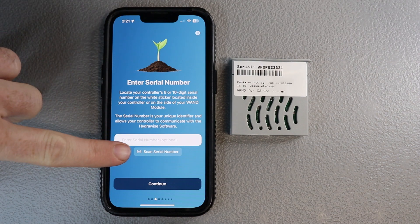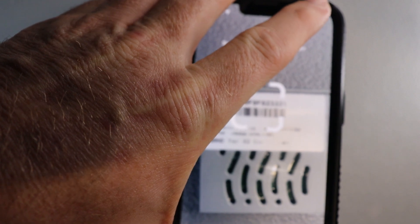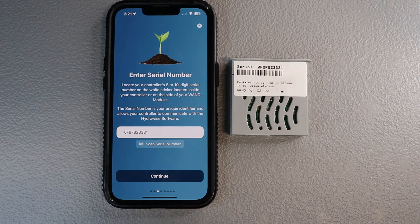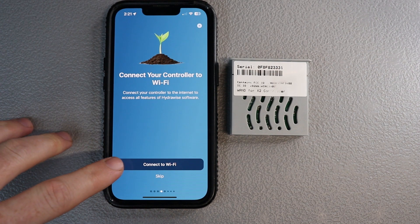What they've done now is where it says scan serial number — scan that there, and you just basically pick up your phone, go right over top of it, and there you go. It's a pretty quick process now and it takes away having to type everything yourself. From there you're going to hit continue and it'll move over to connecting it to the WiFi.